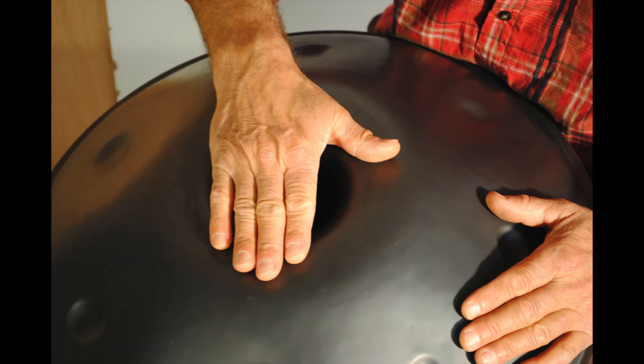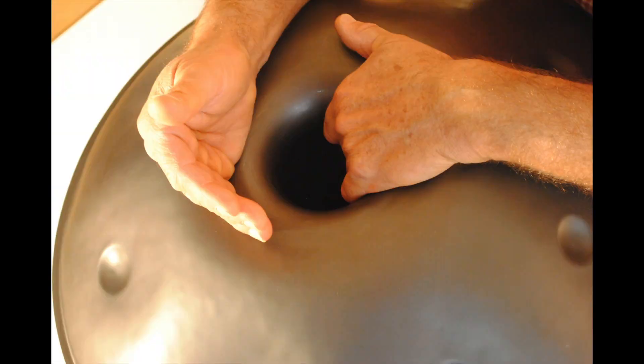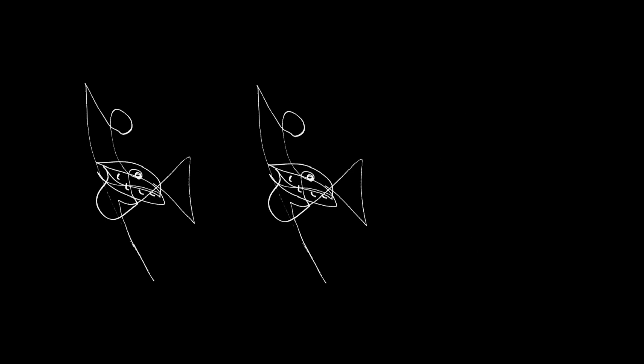Ecco il Gubal. L'uomo è come un'orchestra. Il suonatore del Gubal, il Gubalista, diventa il direttore di un'orchestra che suona la sua danza individuale.